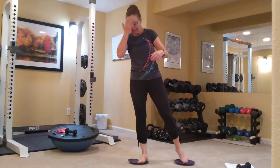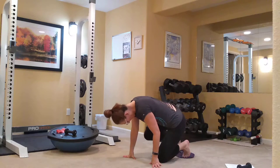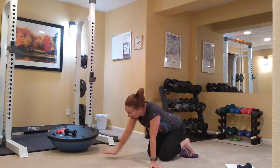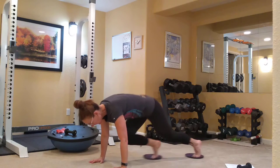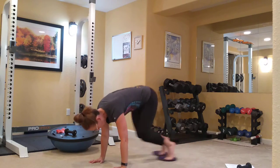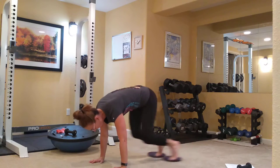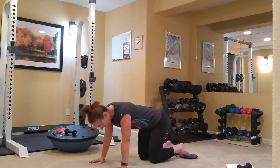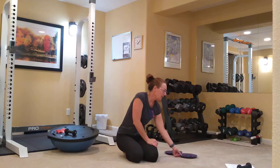Mountain climbers — keep the gliders under your feet. We're going to be in a plank and begin the mountain climb, one knee to the elbow and then the other. You guys can either count or time yourself on these. Three directional lift — I believe we're done with our gliders for now.